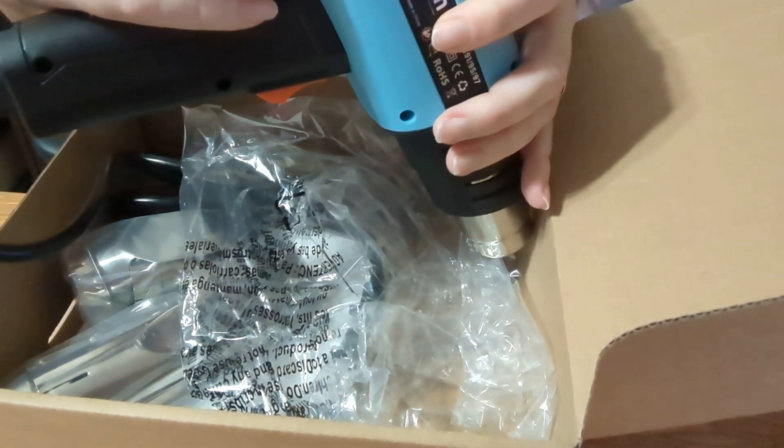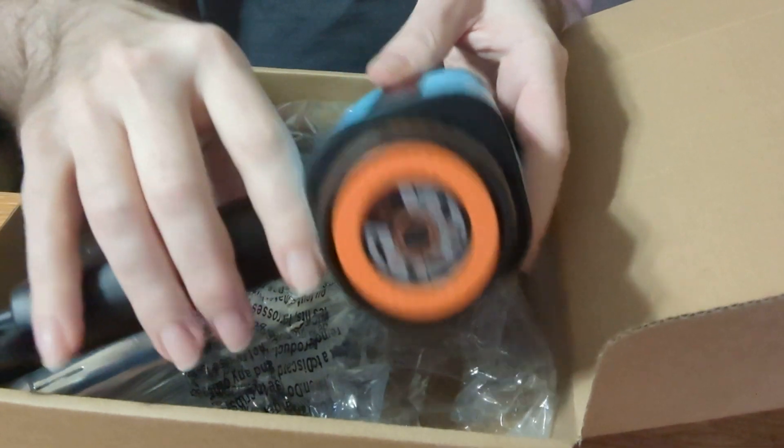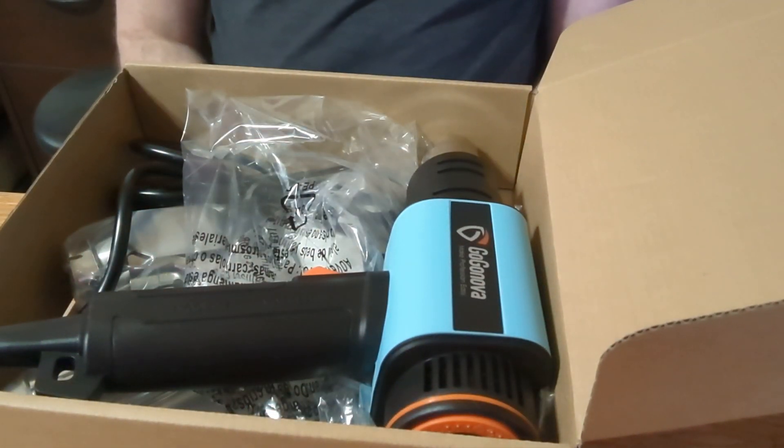It has five different nozzles that can help you complete different tasks, such as wrapping and shrinking tubes.